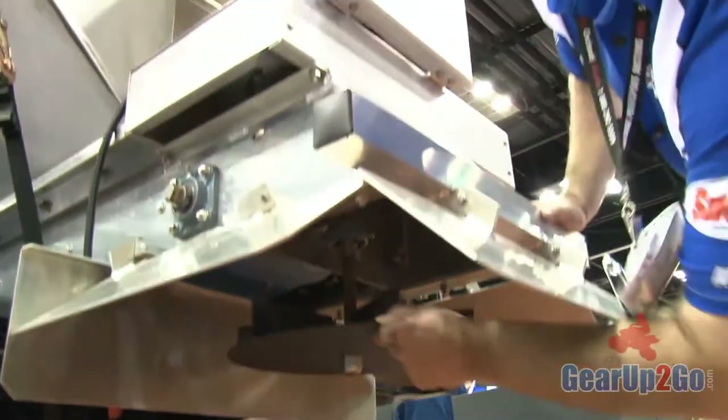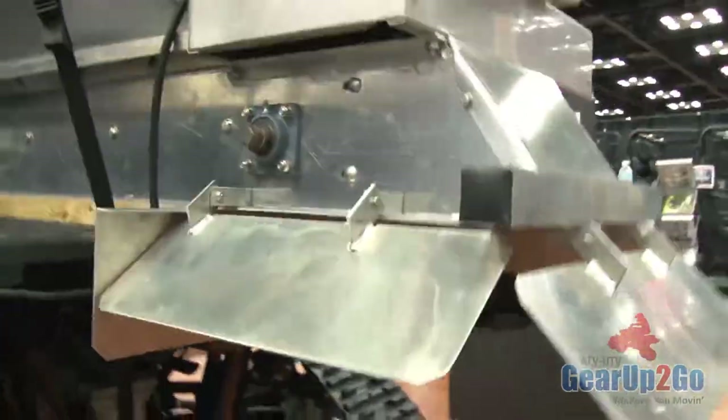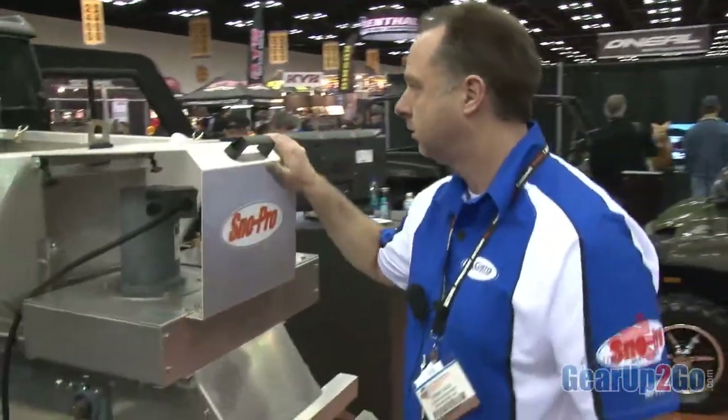This is just like a full-size truck plow that they'd use for cities, except now it's shrunk down so you can put it into a UTV. Municipalities, cities use them, even farmers that have a lot of area. Steve Koh with Curtis, here at the Power Sports Show.